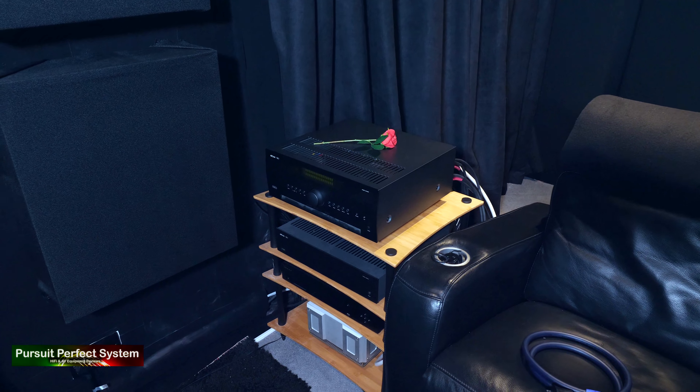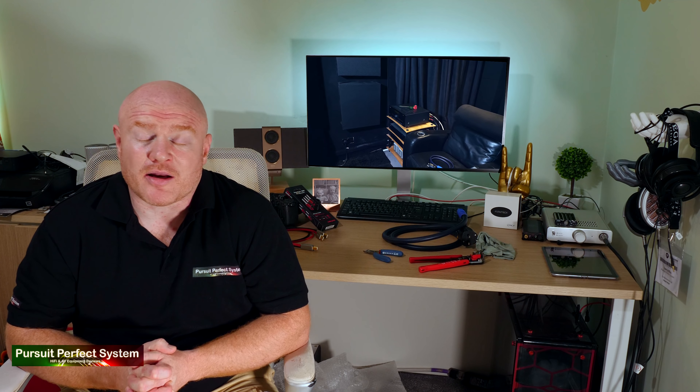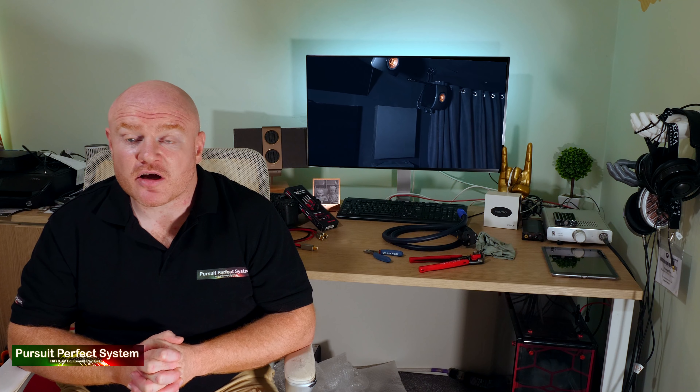Up until recently, the hi-fi and AV system shared the same rack. So if I wanted to watch a movie, I had to start pulling hi-fi out, installing an AV receiver, connecting up all the cables — and I'm an audiophile, I'm lazy, I do not want to be doing that. On top of that, there were so many cables everywhere, it was just pure clutter. I was really limited and out of space, and I didn't know where I was going to start adding all the extra boxes I would need to take the system to Atmos.